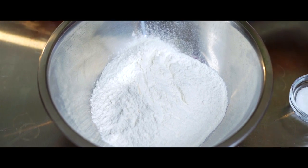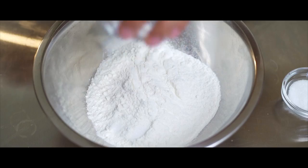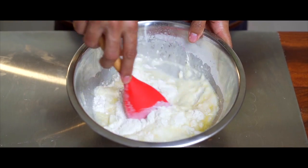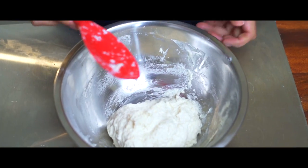Now in a bowl, you're gonna take 2 cups or 250 grams of flour, 2 teaspoons or 10 grams of sugar, and 1 teaspoon or 5 grams of salt. With a spatula, you're gonna mix the two together until they are just combined and there are no dry spots of flour left. Cover with a damp cloth and rest for 20 minutes.